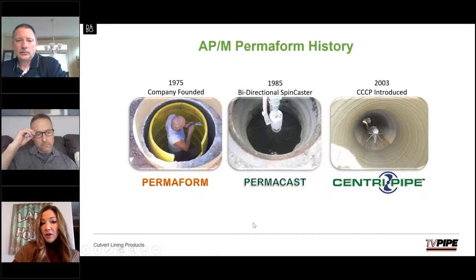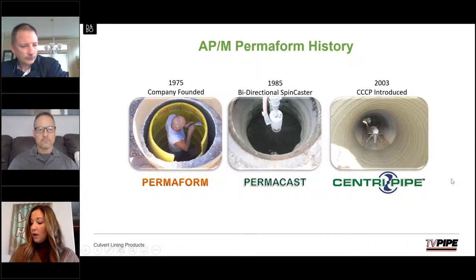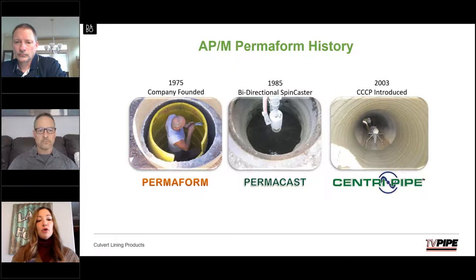Kelly, one of the questions that has come up on projects is: how do you address the issues of inlets or other pipes that may be protruding in? Well, if there's a pipe that's teeing in somewhere, we can cover that hole during spin casting. It's not a problem.